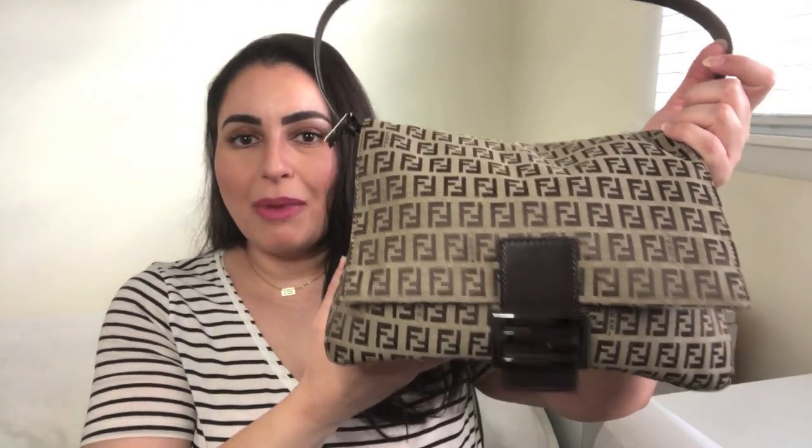It is the Fendi Zucchino Mama Baguette Bag. I'll give you all the basic information on the bag, show you how I pack it, provide you with some mod shots including a way to wear this little beauty cross body, and lastly I'll provide you with my thoughts on the bag. So without further ado, let's get started.